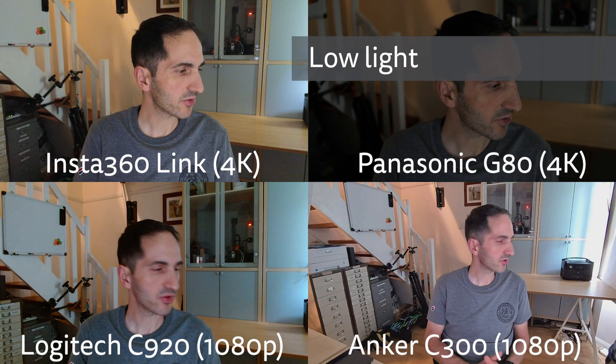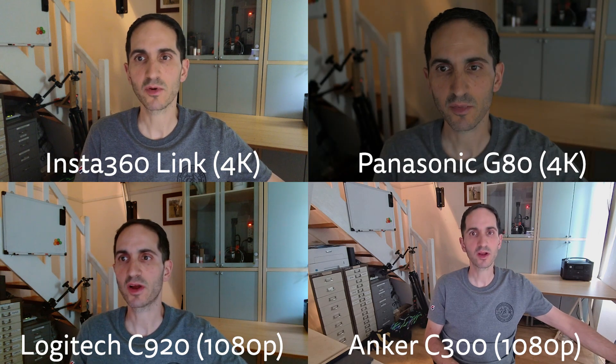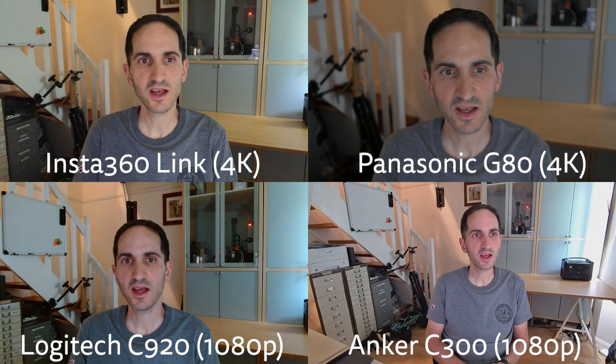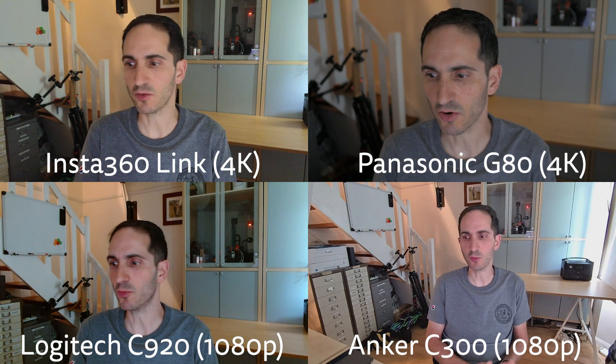Turning the lamp off, there's very little light in the room and there's a fair bit of noise with all the webcams as you'd expect, especially in the shadows. The mirrorless camera unsurprisingly fared best, but I had to bump up the ISO of the Panasonic to 1200, with the lens wide open at its maximum f1.7 aperture. The Insta360 Link image still looks more than acceptable and colour accuracy is maintained. The Logitech C920 is really starting to suffer in these conditions. The Anker does a better job than the Logitech, but it uses quite aggressive image processing and the image looks a little artificial.